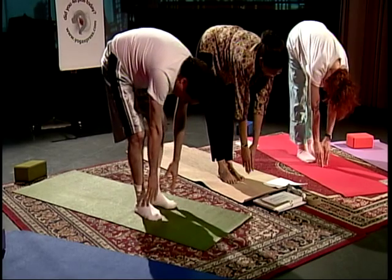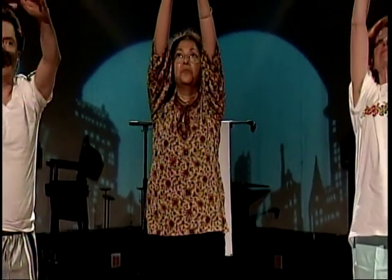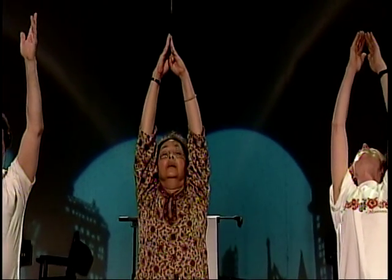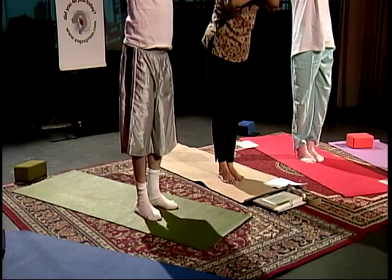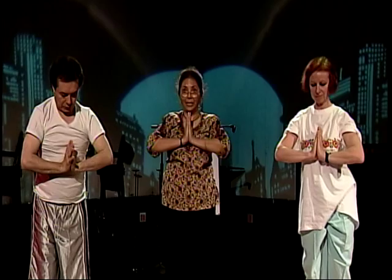Inhale — Hasta Uttanasana. Om Ram Urkaya Namaha — salutations to he who is fit to be praised. Om Raha Bhaskaraya Namaha, in Pranamasana — salutations to he who leads to enlightenment.